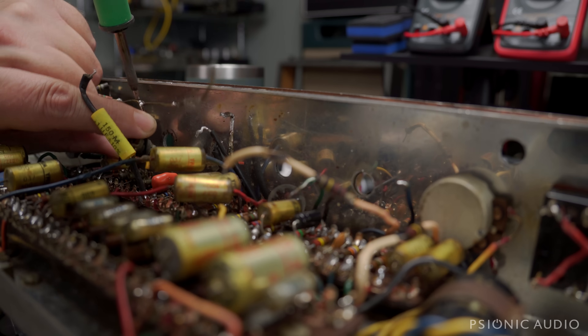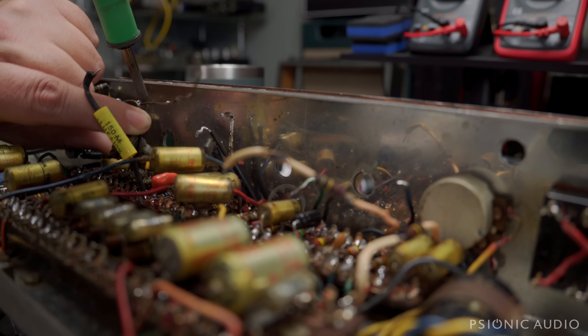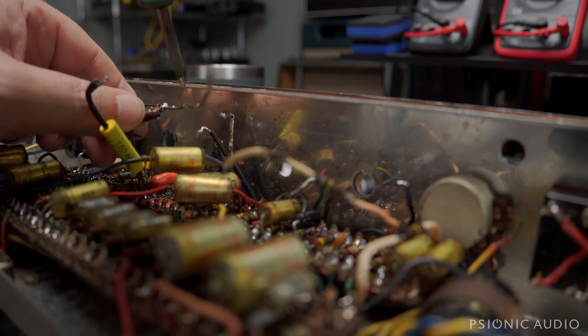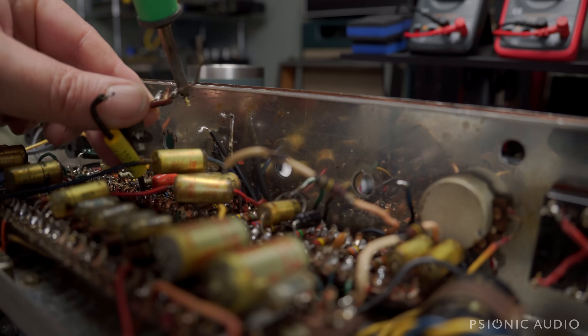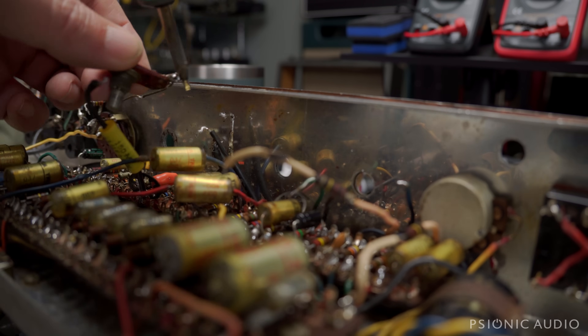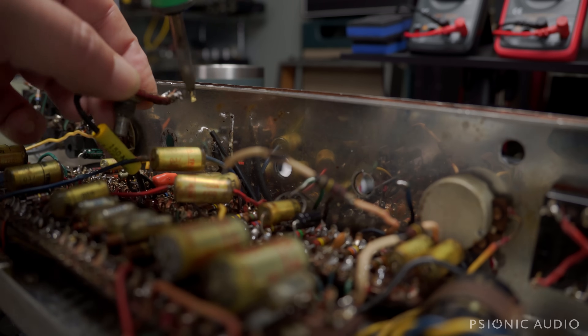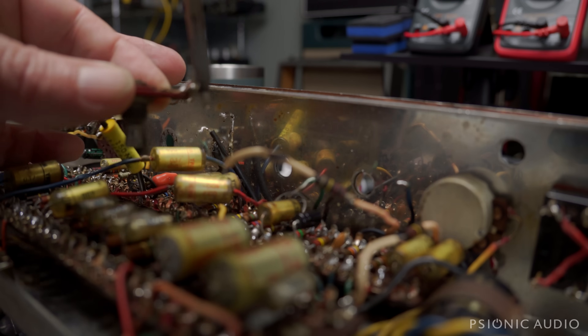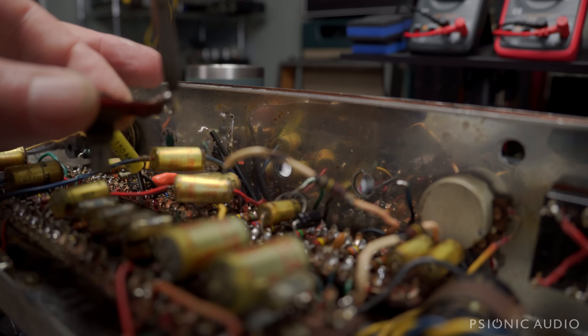That Top Boost add-on card is not original to the amp — that's a later addition. So this amp, I don't think, ever had Top Boost from the factory. And I'm not convinced that it's a '64. It might be a '62 or a '63. I'll be checking the date codes on these pots and switches as I pull them out. This is just playing the bus wire game.